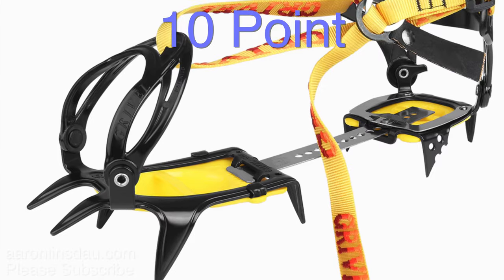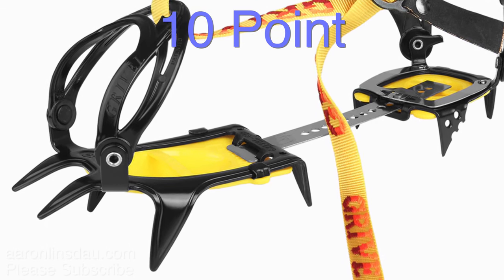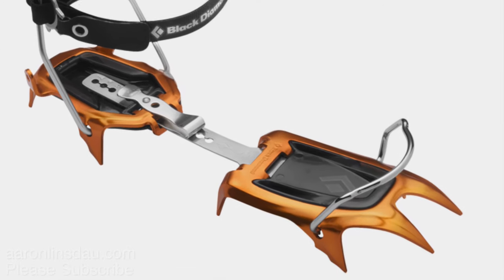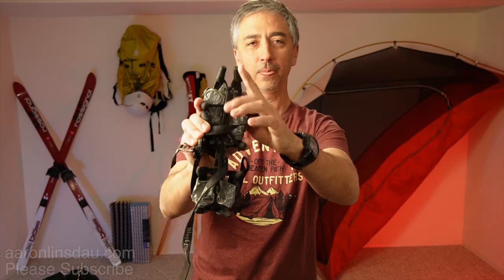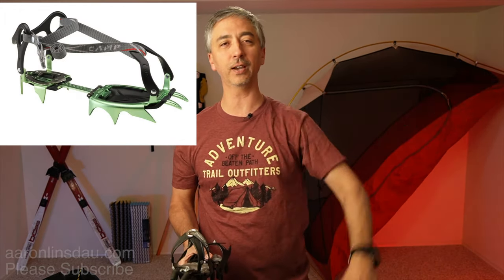Do note that there are 10-point crampons for general touring and hiking around. The aluminum ones by Camp are super good. The Black Diamond Neve — I don't know how to pronounce it — are only 10-point crampons, missing one of the front or back fangs. But if you need something more than micro spikes that isn't quite ready for glacier travel, a 10-point crampon is actually a very good choice.